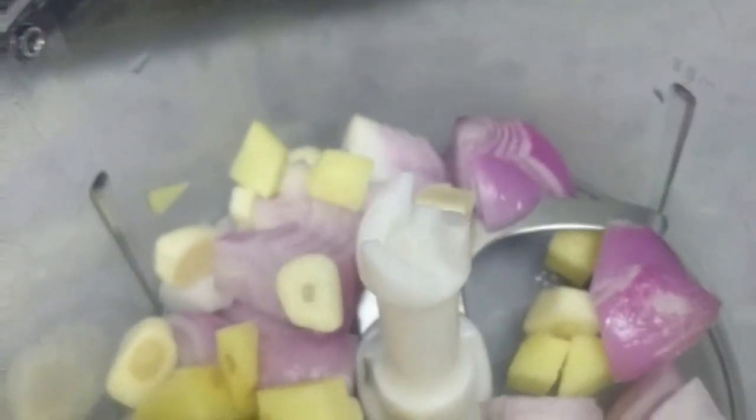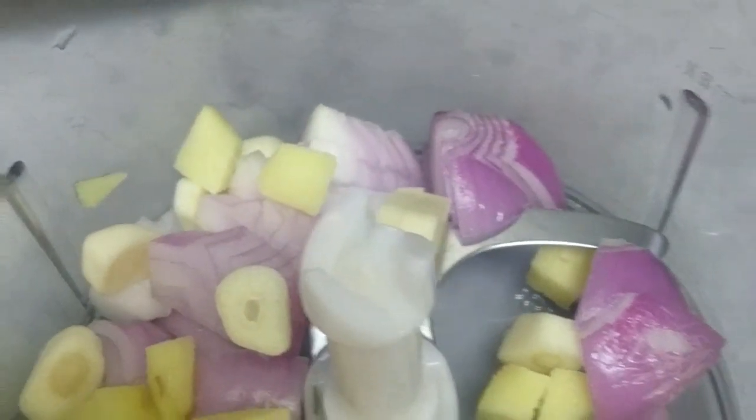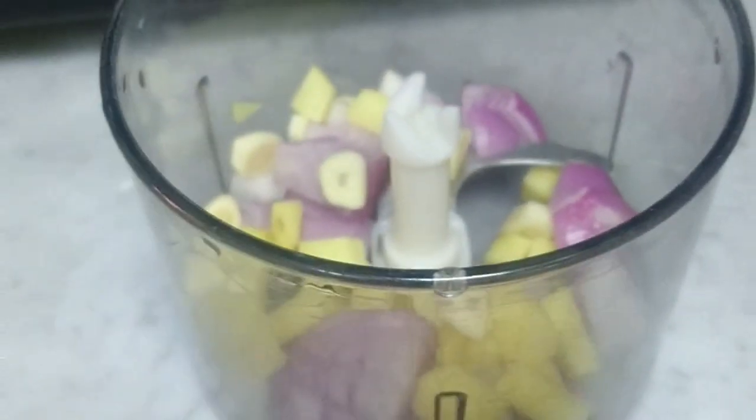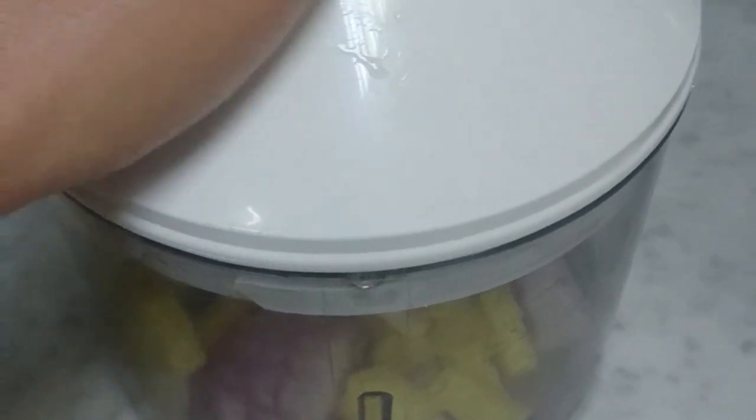We have here our garlic, our onion, and the ginger. I put it all together inside the machine and mixed them together.